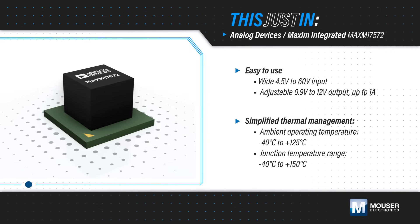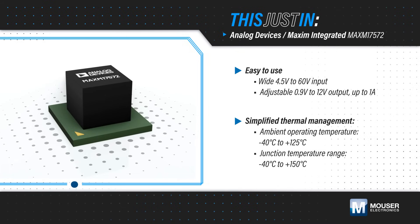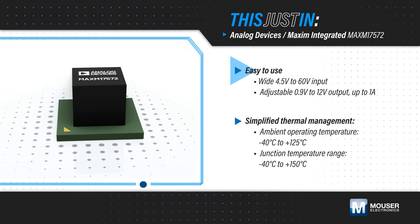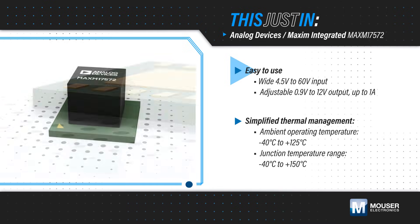Analog Devices' MAX-M17572 Himalaya Micro-Slick Step-Down Power Module, available from Mouser Electronics, is a high-efficiency plug-and-play solution that operates from a 4.5 to 60V input and provides a programmable, regulated output from 0.9 to 12V at up to 1A.